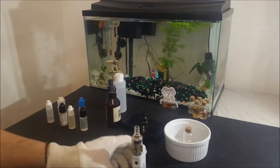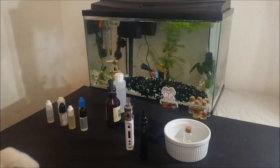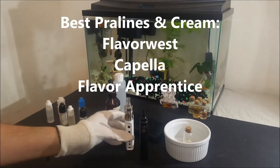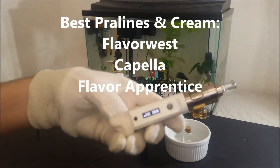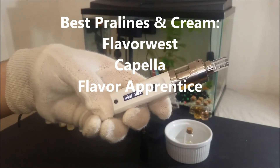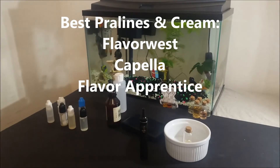Compared to other pralines and cream flavors, I would say that this one from Flavor West is in the top 3 for the best pralines and cream flavor, with the other two — not in any order — being the Capella version and the TFA version, which I will do a separate review on each one in the future.